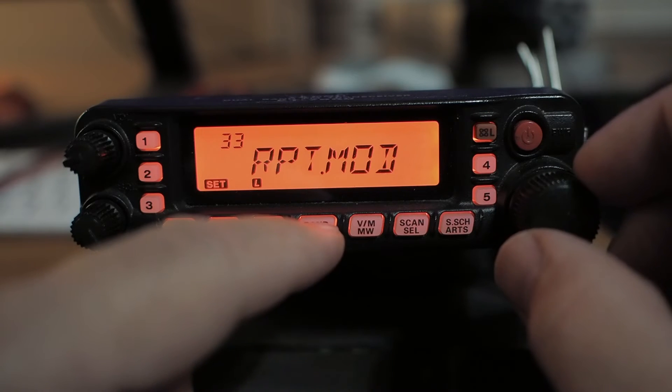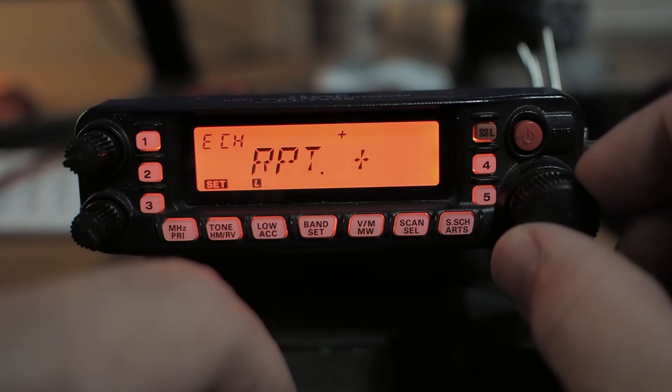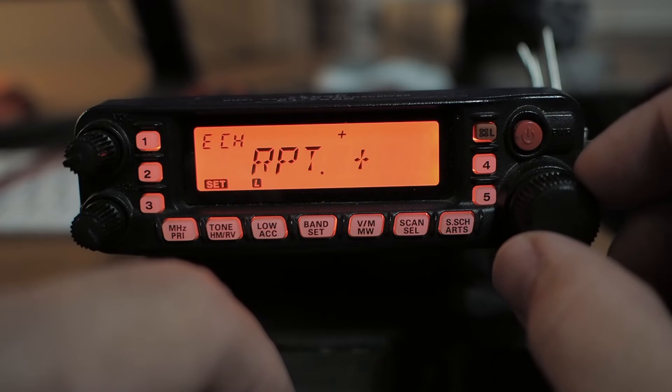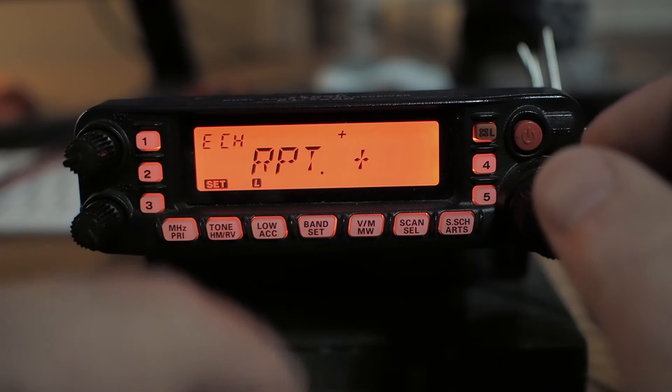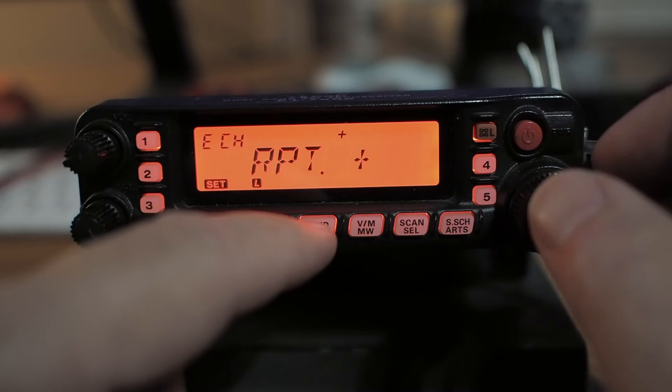Repeater mode — that's for setting the offset manually. Normally it knows which direction to go, but let's say you're programming a particular repeater that has a positive offset when it normally would have a negative. Here's where you'd set that, and then you could store it as a memory.